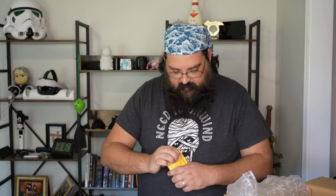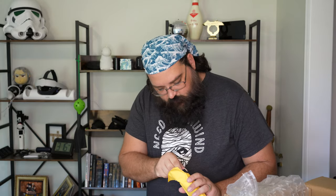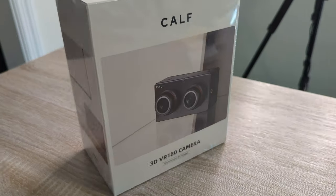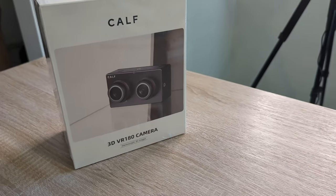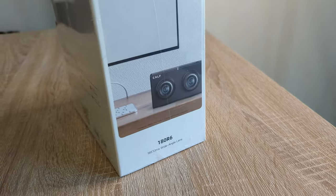Then we have these — they might be the VR glasses. I believe you kind of hook them on the camera and then get the 3D effect. We'll look into all these in a little bit. Here we have the actual box for the CAF camera; it does come in a carrying case.